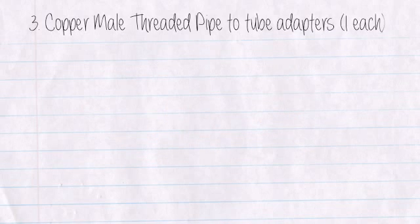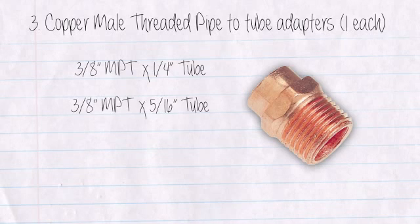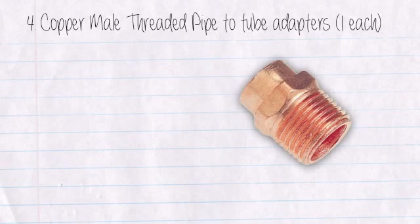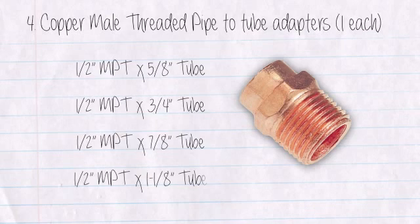Three: Copper male threaded pipe to tube adapters, one each — one-half inch MPT by five-eighths inch tube, three-eighths inch MPT by five-sixteenths inch tube, three-eighths inch MPT by three-eighths inch tube, and three-eighths inch MPT by one-half inch tube. Four: Copper male threaded pipe to tube adapters, one each — one-half inch MPT by five-eighths inch tube, one-half inch MPT by three-quarter inch tube, one-half inch MPT by seven-eighths inch tube, and one-half inch MPT by one-and-one-eighth inch tube.